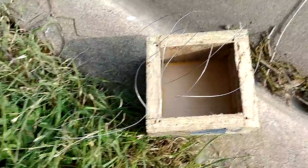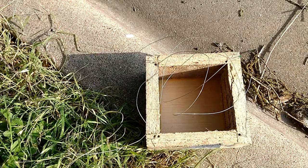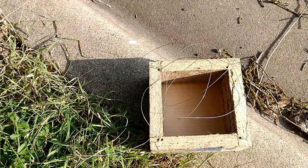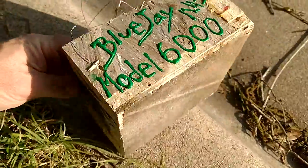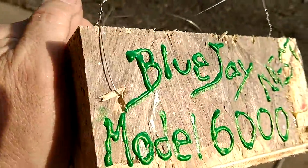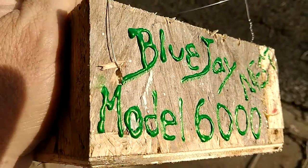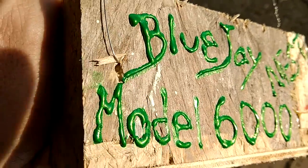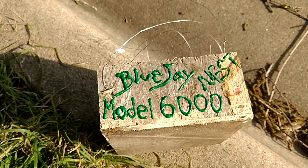I think that's big enough — that's bigger than their nest, so that should be good. Yeah, that should work. Didn't have blue, so they're going to have to deal with the green. Oh, that's a super cool green. Custom nest.